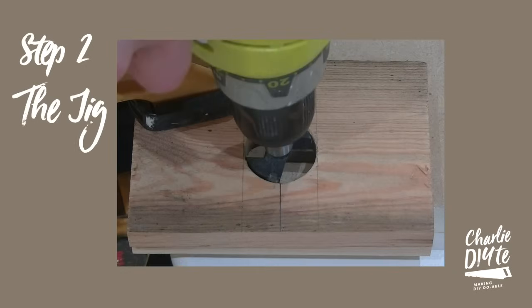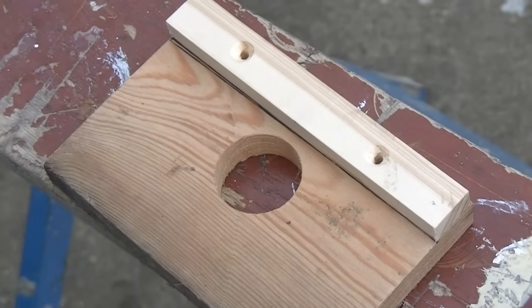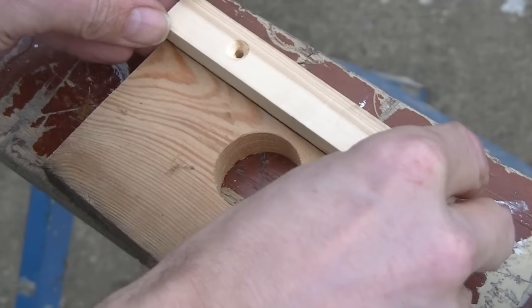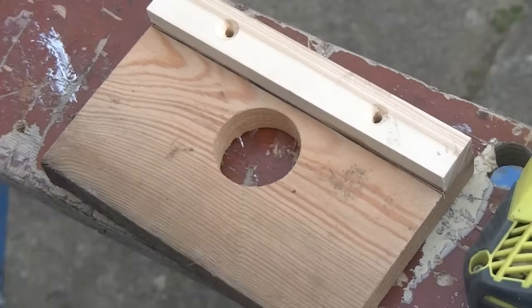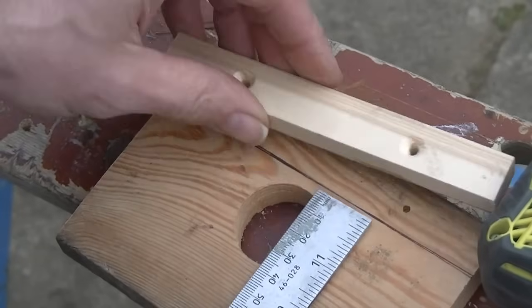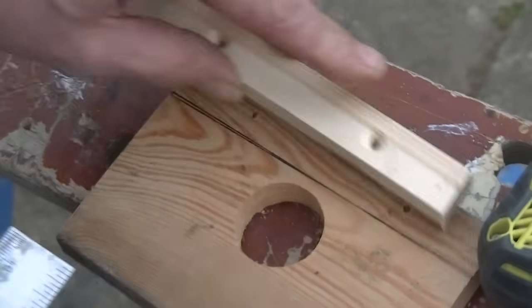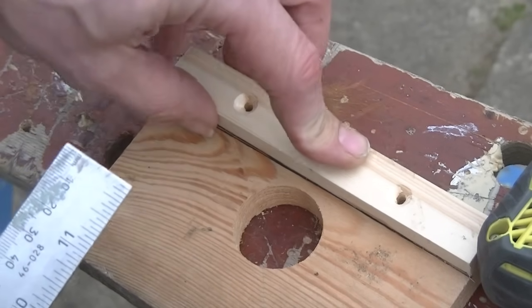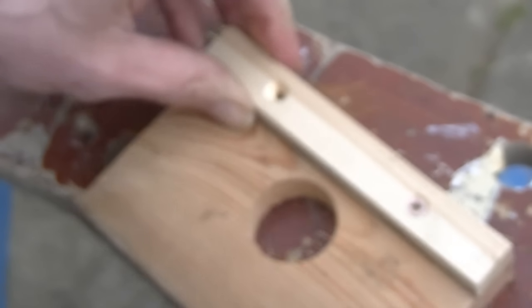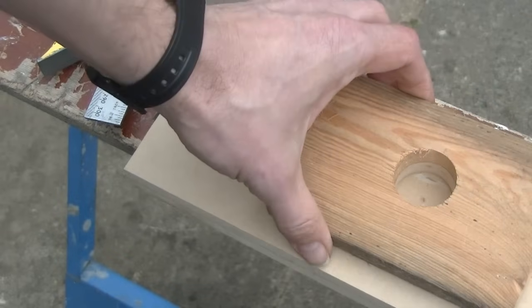I made the jig from an old piece of pine, roughly 10 by 15 centimeters. I drilled my 35mm hole with the hinge cutter and marked a line to ensure exactly a 5mm boring distance between the edge of the jig piece and the hole. Then I put a couple of screws in to fix it in place. That's it — the jig is ready to place against the door to drill each hole in exactly the right position.